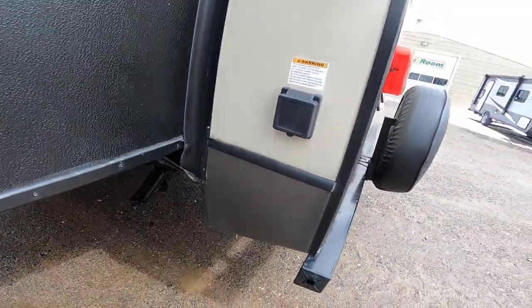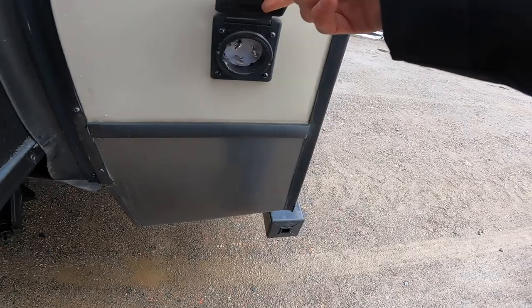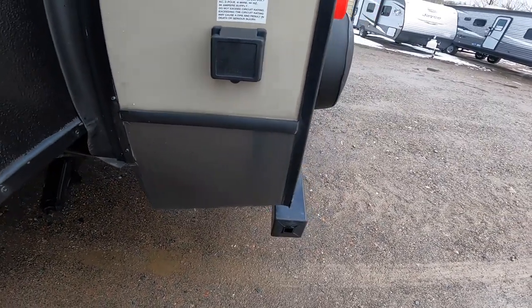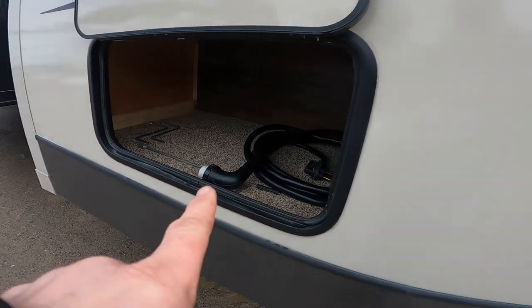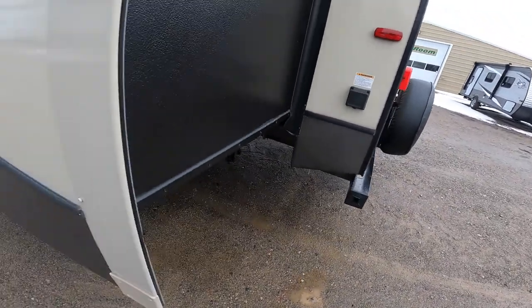Standing up from here, we will see the 50-amp cord plugin. This is where you would plug in this cord, and the other end would go to your campground or house power supply.